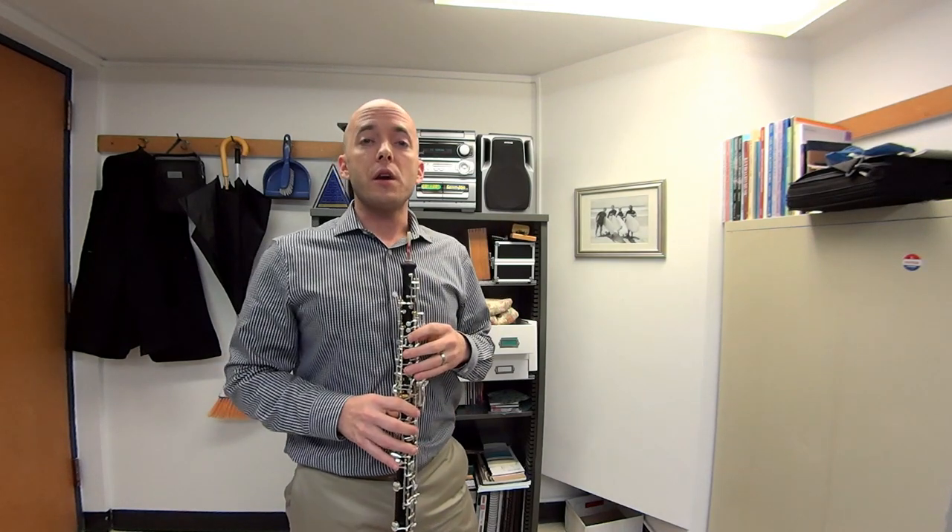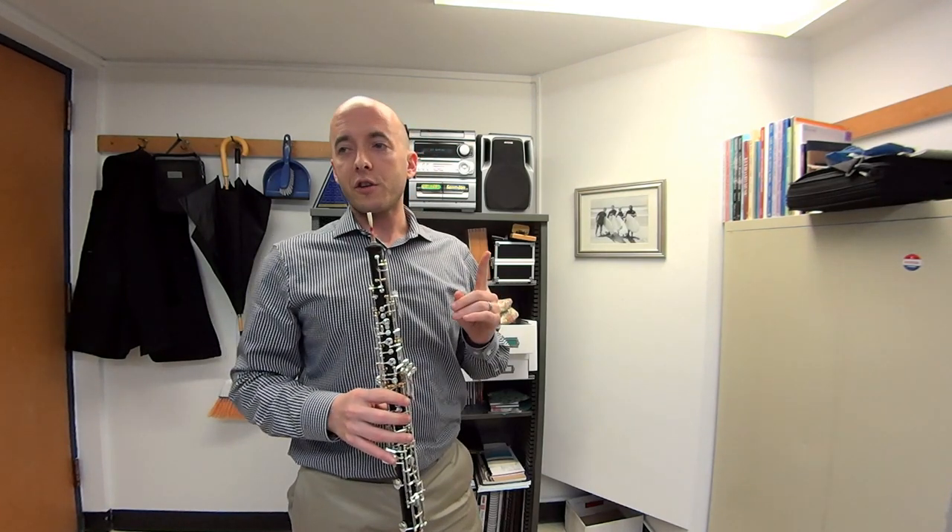This warm-up tells me if my reed's responsive enough. It tells me if I'm using enough air to get low notes out coming from anywhere on the instrument. All of it is based around doing an upward C scale, and from any part of the C major chord, being able to slur all the way down to low C and still have the note respond.